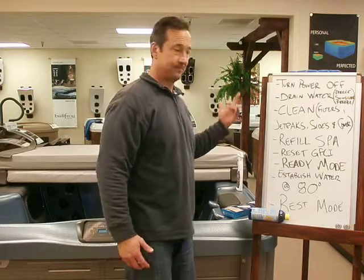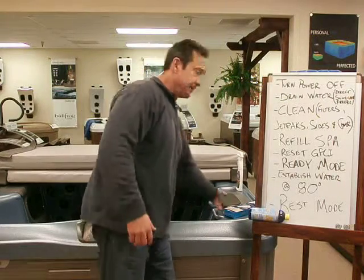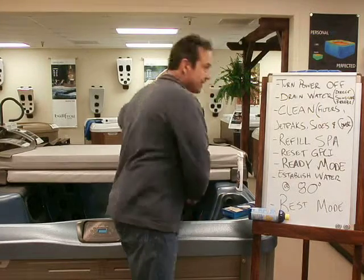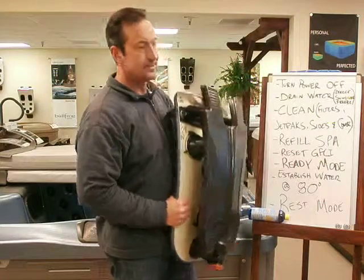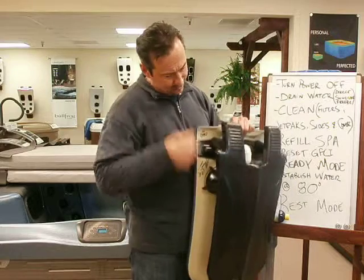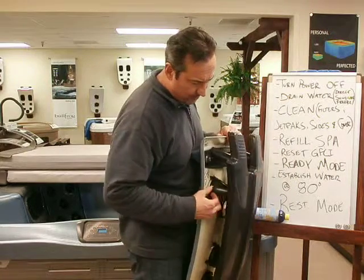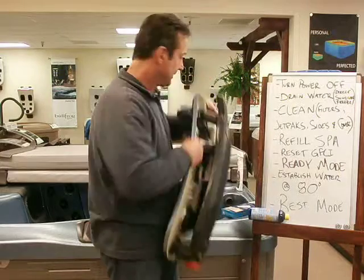Take the jet packs out as the water level drops. Set them down in the lawn area and just hose them off with your thumb down inside where the jets are on the backside, then put them back in.